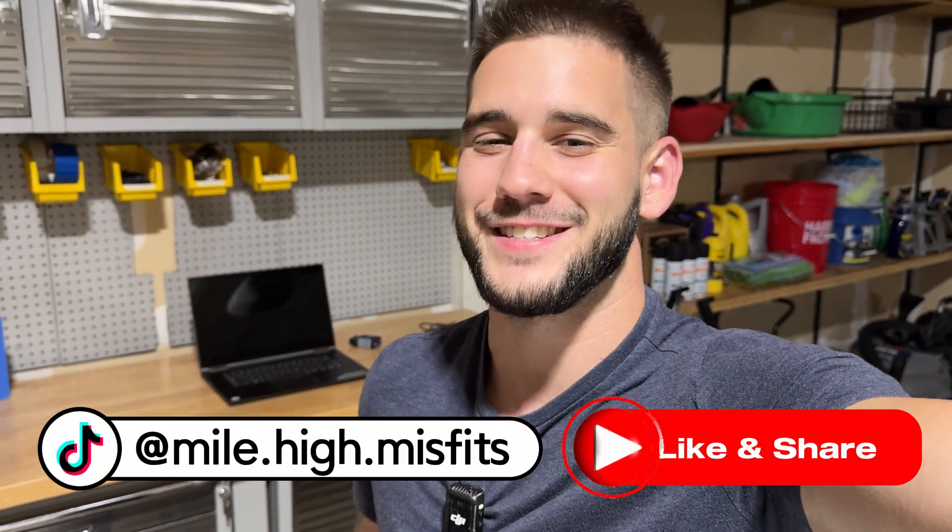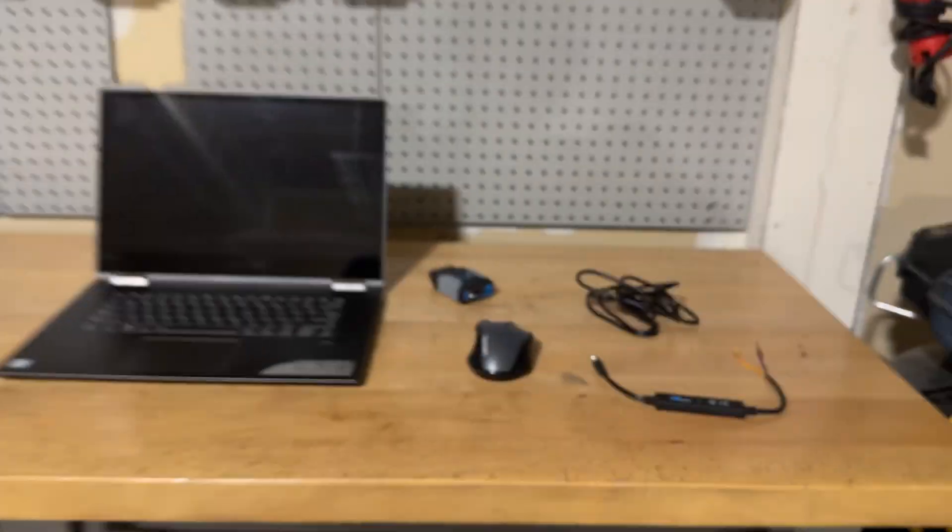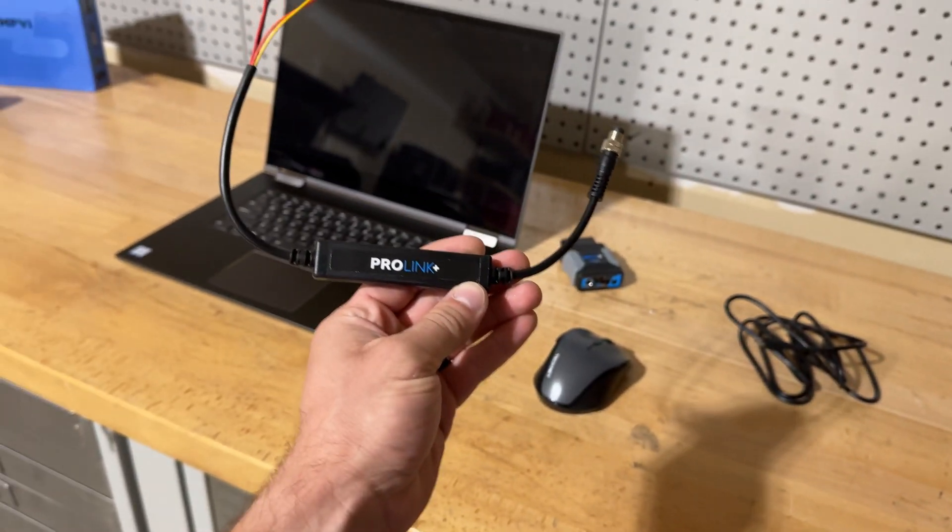What's going on guys? Welcome back to Mile High Misfits. Today's video is going to be a little bit short and simple, but it's still something I wanted to go over. Right here we have the MPVI3 HP Tuners dongle and then we also have the ProLink Plus from HP Tuners.